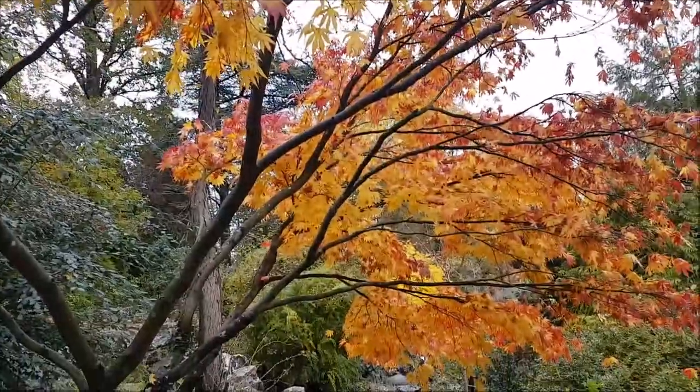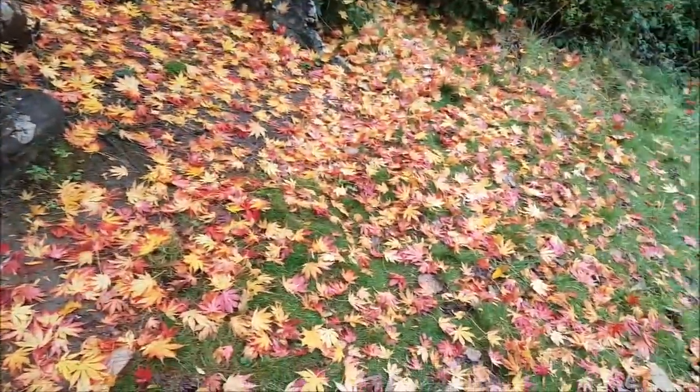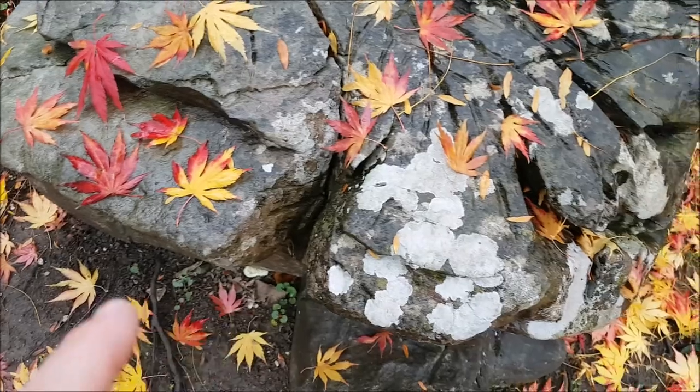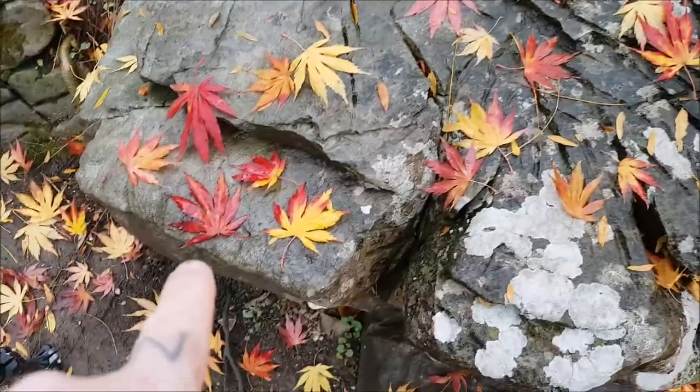I just wanted to experiment, but when I got here the waterfall had all turned off. So I'm finding something else to do. I noticed this beautiful red and orange Acer tree and all these lovely patterns the leaves have made all over the ground, and then I noticed these beautiful leaves here on the rock — granite, or I think it's actually limestone.